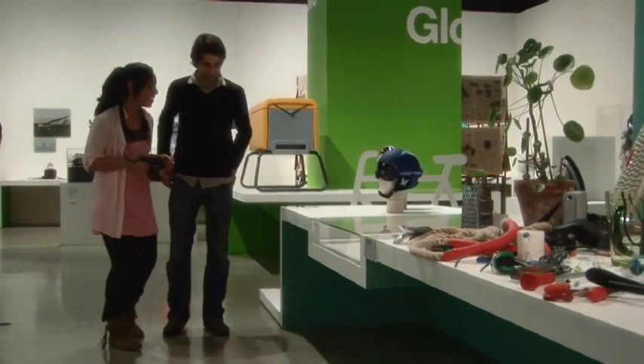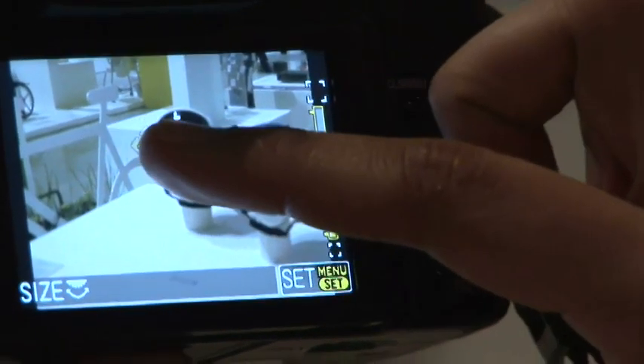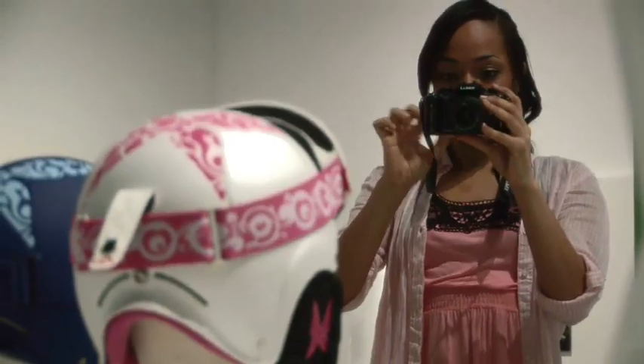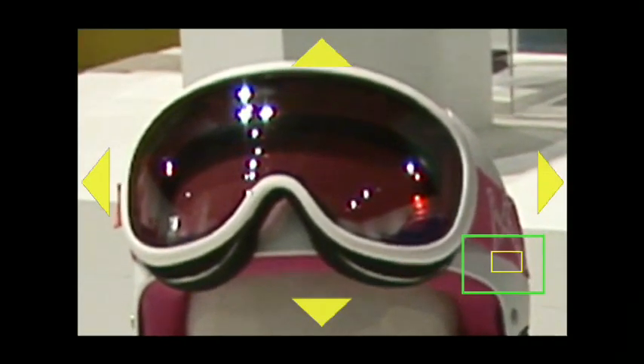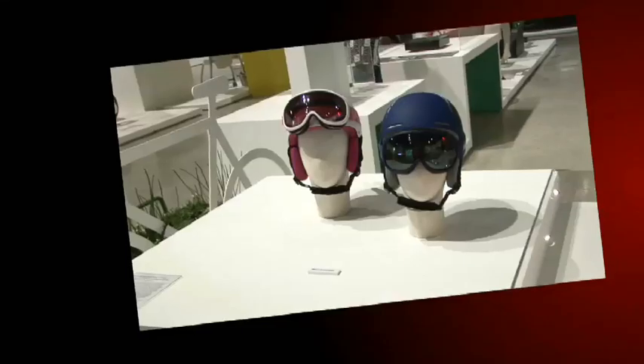If you need an accurate single point of focus, you can touch-control the camera's single point focus control. The size of the focus point is also adjustable using the touchscreen feature. The touchscreen will also give you a zoomed-in image when you're using manual focus, so you can make sure it's just right before you take your shot.